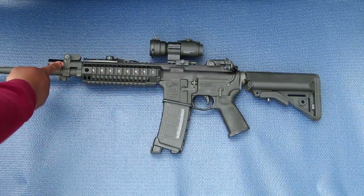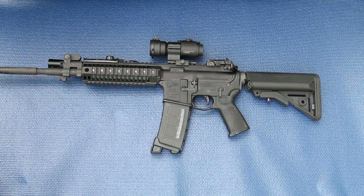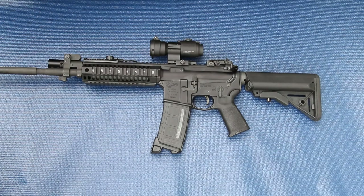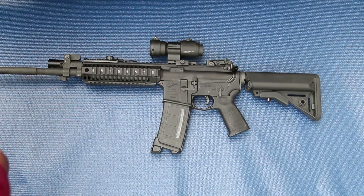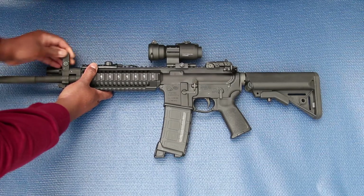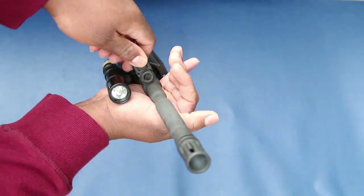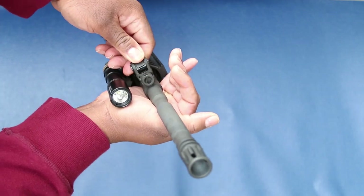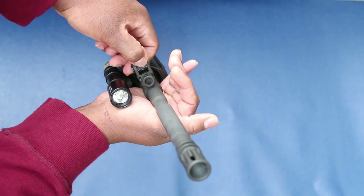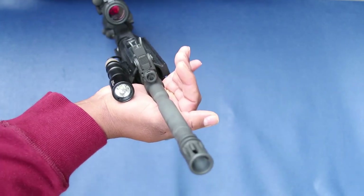It has a flip-up front sight — it came standard with the front on the gas block — and it has a capture system once it locks in the up position. You have to pull up on it to lower it; it has this little notch that locks in and keeps it up so you can't just knock it down.